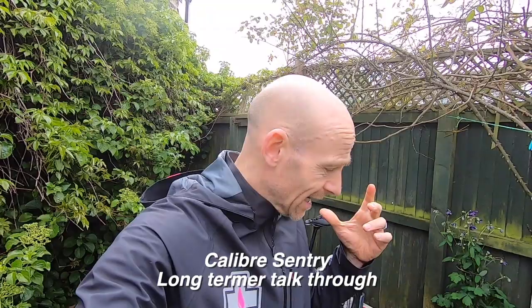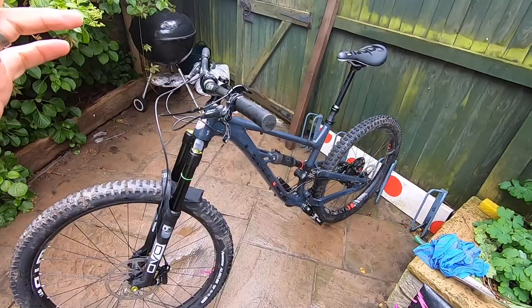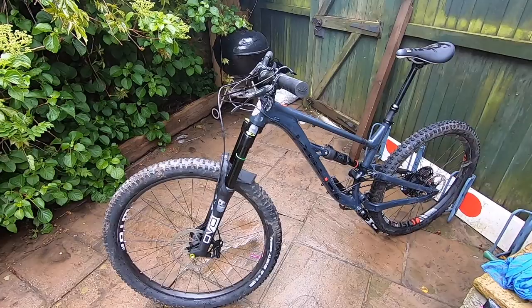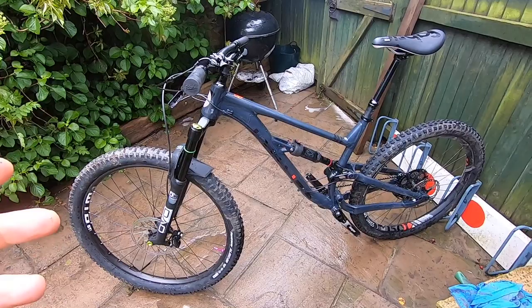My name's Guy Kesteven and I've been a professional bike and kit tester for nearly 25 years. I've just been filming the Mukhoff bike pressure washer review while cleaning my Calibre Sentry, my long-term test mule, and I thought, while it's out here, why don't I just talk you through the bike — it deserves a mention. As you'll see from the paintwork when we get up close, it's done a fair amount of work. Basically, it's been my long travel test rig.